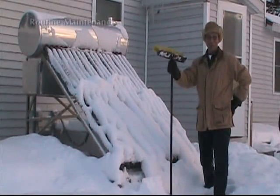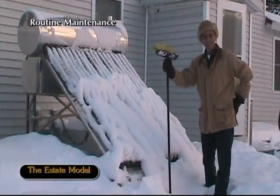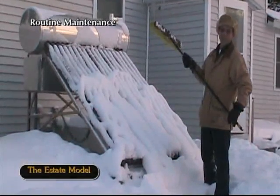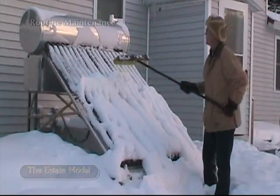I'm about to pull maintenance on my solar hot water heater. This is the estate mall unit. You need to keep these clear of leaves, debris, and snow.